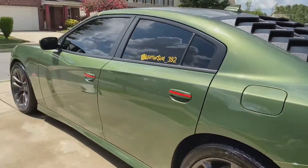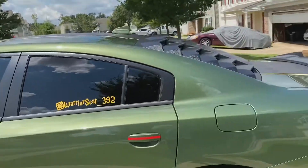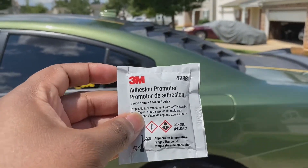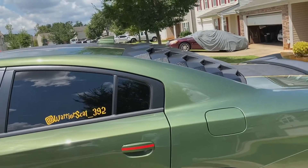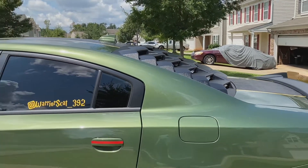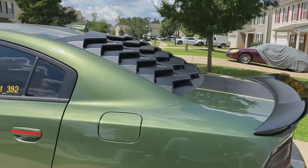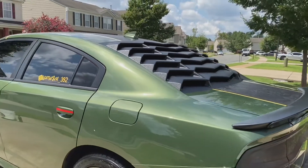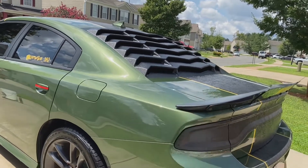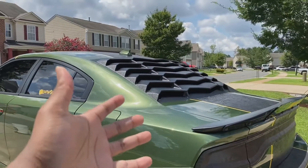Thank y'all for tuning in, thank y'all for watching. As I promised, I will follow up with the window louver, especially since I was talking so highly of the adhesion promoter. A month and a half in and it's good — we're locked in, no issues at all. Both links will be in the description. Make sure y'all tap in, like, comment, subscribe. I appreciate y'all support, man, and yeah, catch me on the next one. We out.